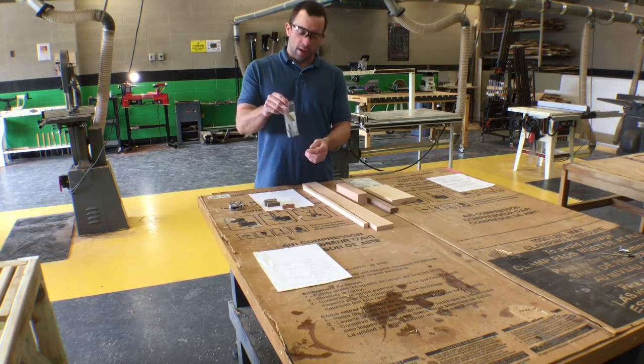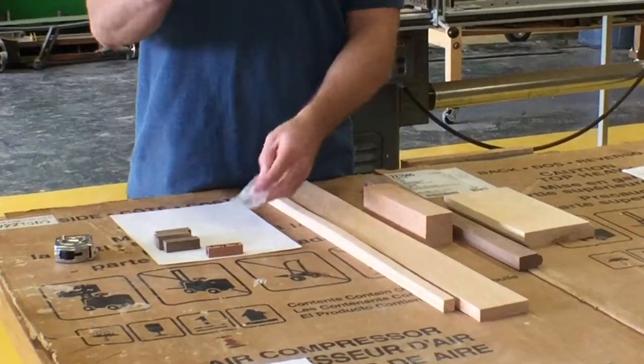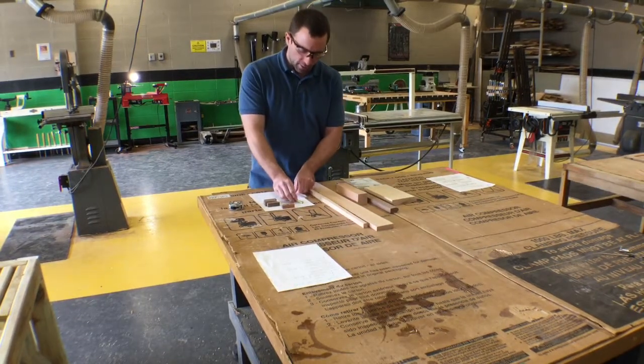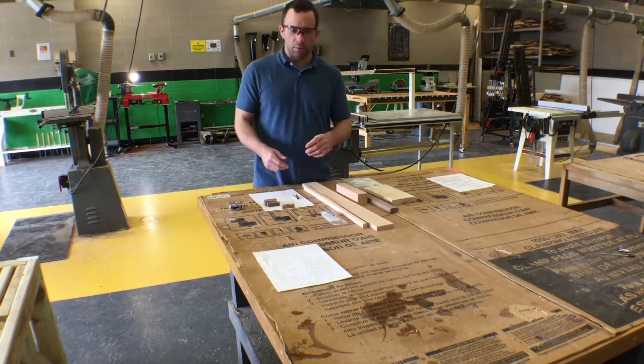From this pen kit we want to take out the tubes — there are little brass tubes inside this kit. There are two of them, so that means we're going to make two wooden pen blanks in this process. We'll take those out so we have them ready for the next step after we make the wooden blanks.